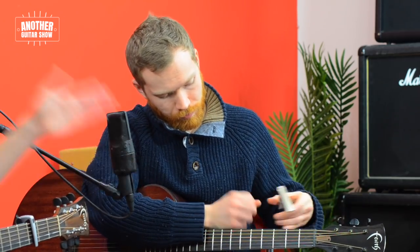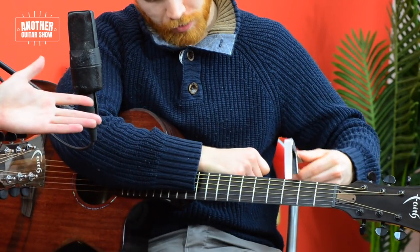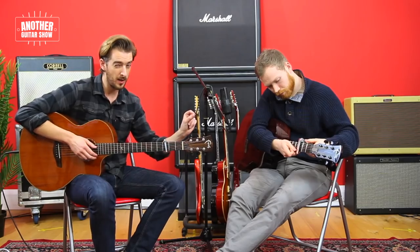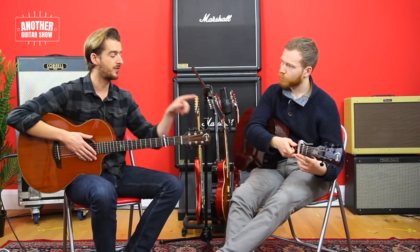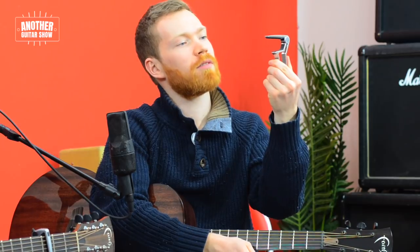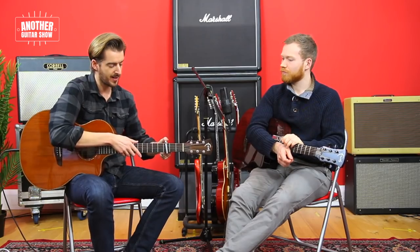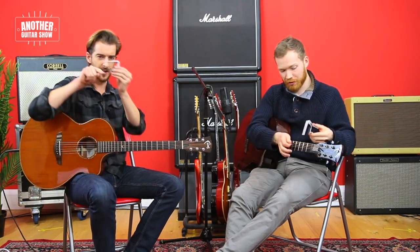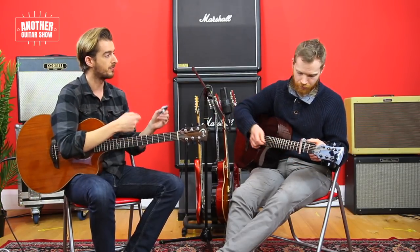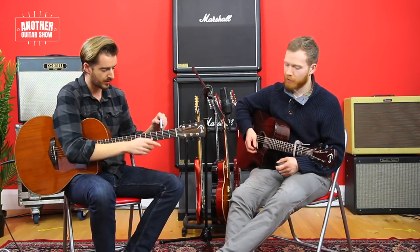If you put it on the third fret — this is a trigger type capo, which is typically the one I recommend because it's easy to use. Clip it on and off. The one thing I'll say about that one in particular — I think it's a classical guitar capo. The fact that it's perfectly straight and our fretboards are not perfectly straight means this has a little arch to it. Many other trigger type capos have a little arch to them, which lets them ring out better. So that one might struggle to ring out as well.